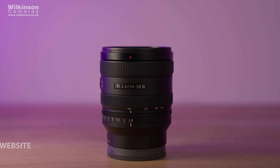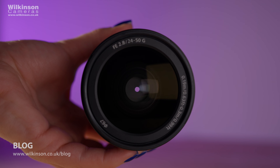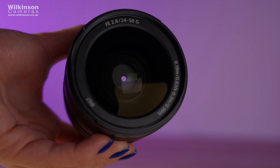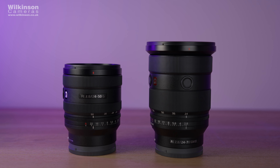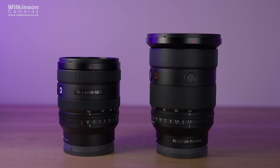Hi, welcome back to another video. My name is Olivia and I'm the content creator at Wilkinson Cameras. Today we're in Southport reviewing — or should I say testing — the new Sony FE 24-50mm f2.8 G lens. This is not a G Master lens, but today I'm going to compare some shots to the 24-70 f2.8 GM Mark II lens within the 24-50 focal range.